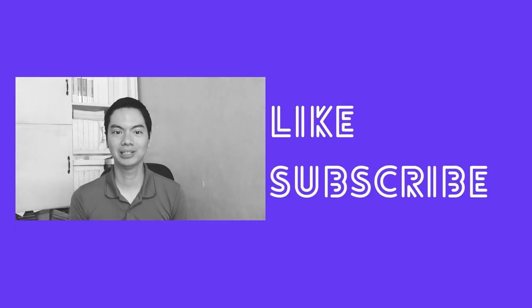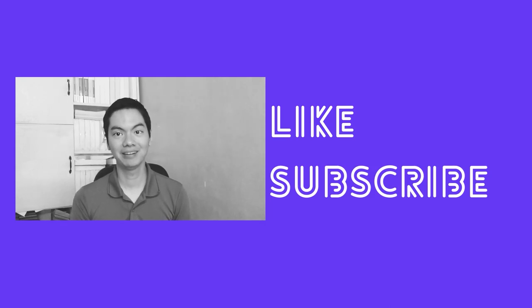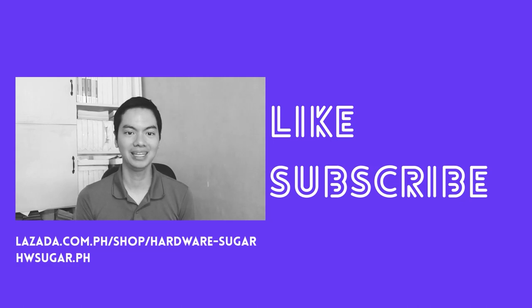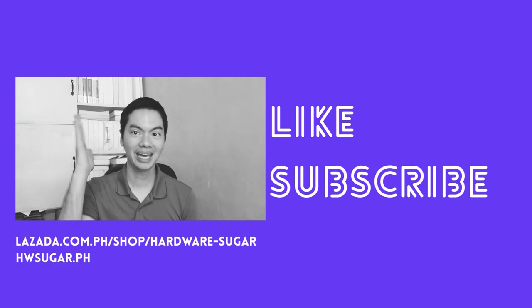If you've used it, let us know in the comments what you think about it. If you found this video helpful, please drop a like and hit the subscribe button. For your PC needs, consider buying from us — Hardware Sugar — at Lazada or on our website. You can find links in the description below. Thanks for watching!